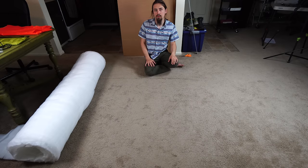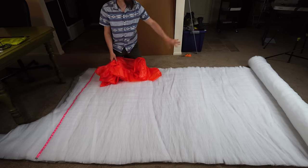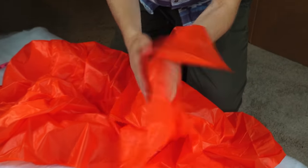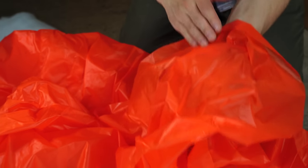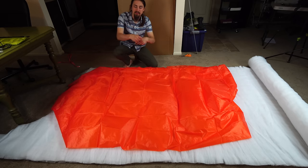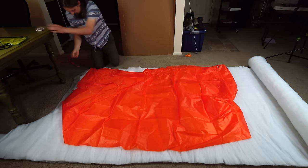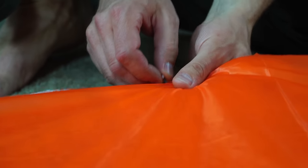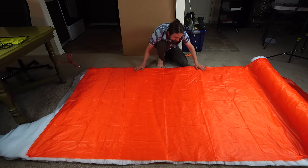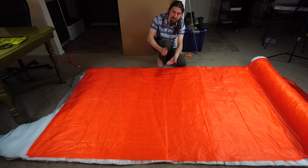First thing we're going to do is lay out the insulation and then overlay the shell fabric on top of it. Now we're going to lay out our fabric right on top of our insulation. Keep in mind with this fabric there are two sides — one is matte and one is really shiny. The matte side is the side you want on the outside of the quilt when you're actually using it. We're going to sew the quilt as-is and then flip it inside out, so you want the two matte sides facing each other. We'll pin the corners to help keep everything in place.